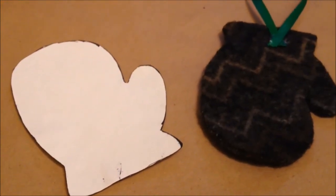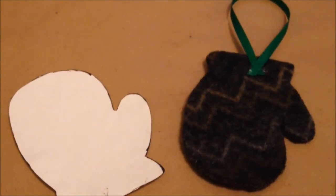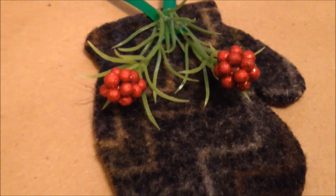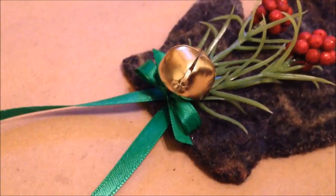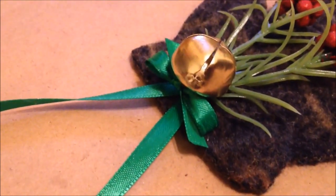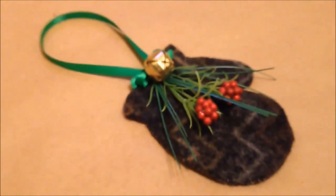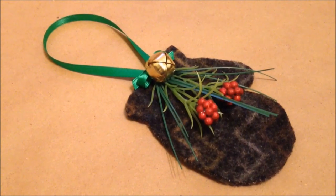Start by tracing the mitten onto the sweater with the Sharpie and cut it out, then glue a piece of ribbon to the top of it. Then start layering your embellishments starting with larger floral pieces and then other larger things. I added a jingle bell with some ribbon, then fill in with some smaller floral bits and you're done.